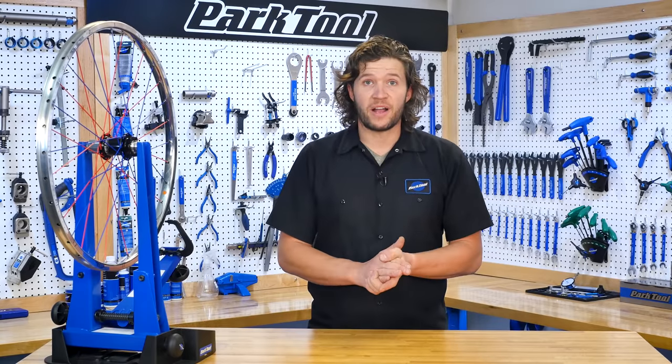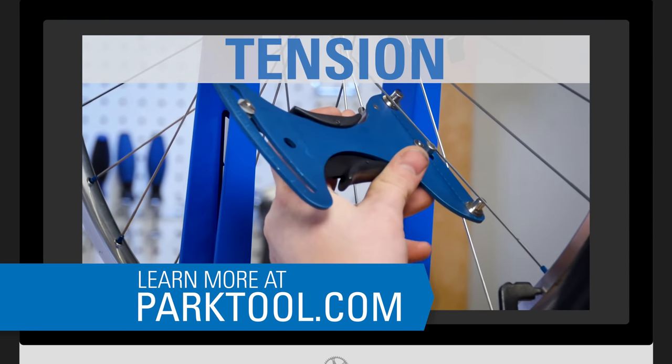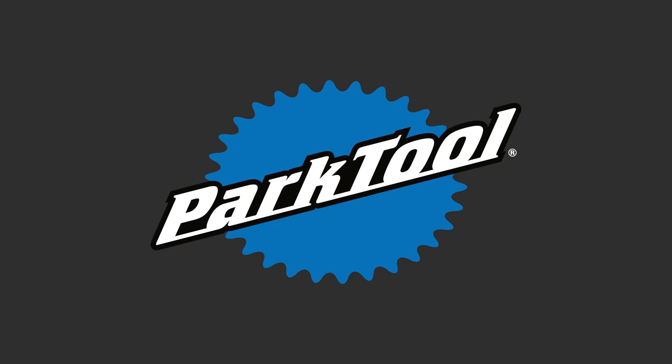That's the basic process for laterally truing a wheel. For more wheel truing, be sure to check out our other wheel truing videos in this series. We have videos on radial truing, spoke tension, dishing, and how a wheel works. Thanks for joining us — we hope you've learned something new and have a wonderful day. Bye.